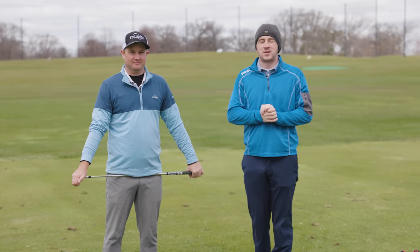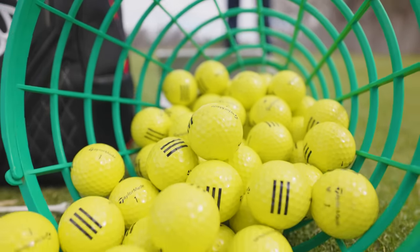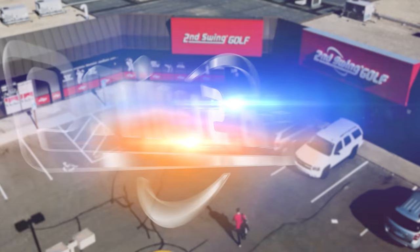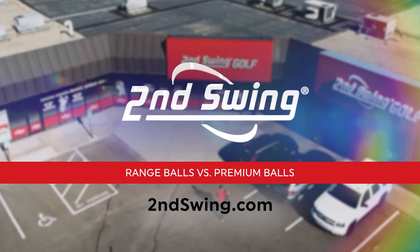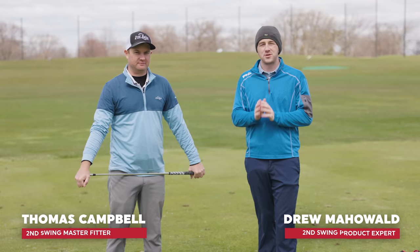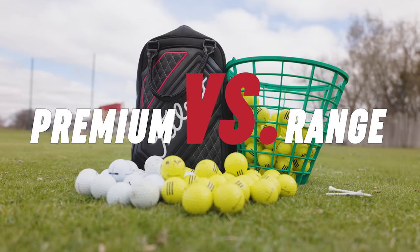If you're watching this video, you've probably spent some time on the practice range beating range balls. Today we're going to show you the difference between the range balls that you're using and the premium golf balls you might be playing on the course. Thomas and Drew here on the driving range at Lesbolstad Golf Course for another unique topic — it's premium golf balls versus range golf balls.